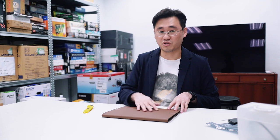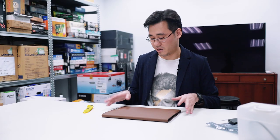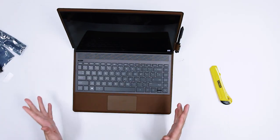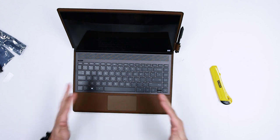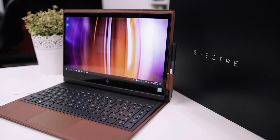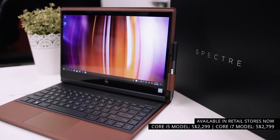What I would say is probably try not to get it wet. Scratches and stuff like that, I think it's fine — it just makes the leather look nicer and gives it this wabi-sabi kind of look. I wouldn't be too worried about the leather body. This is the HP Spectre Folio. Hope you enjoyed this unboxing video and we'll see you in the next one.